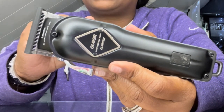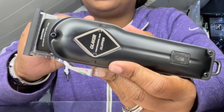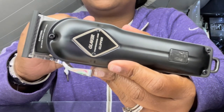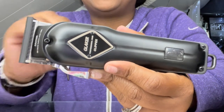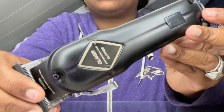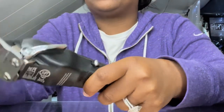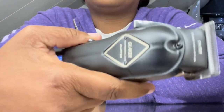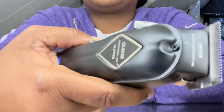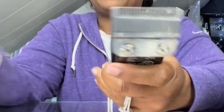I like the fact that they cut very smoothly and the blades are sharp. They are very sharp and they cut very smooth. The body of it is beautiful. I also want to turn them on so you can hear how loud they are. Not that bad.